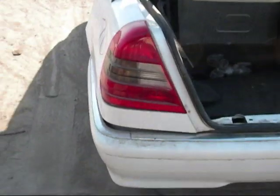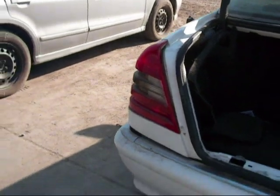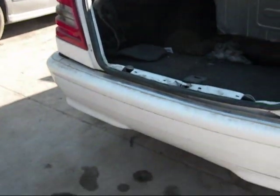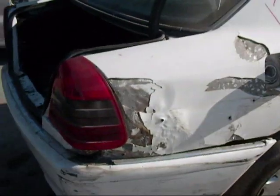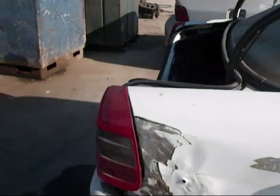This tail light is okay — it looks usable. The rear bumper is broken at the top. The quarter panel is definitely no good. The tail light on the other side looked alright too.